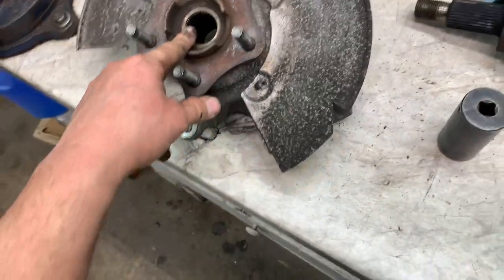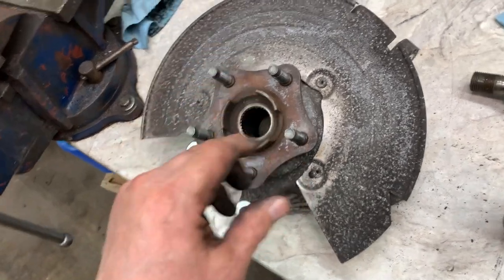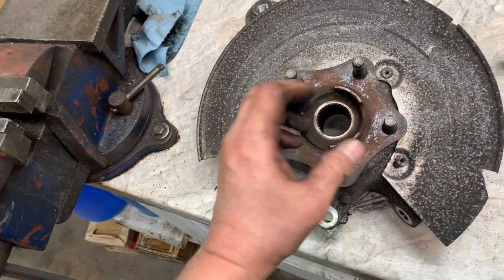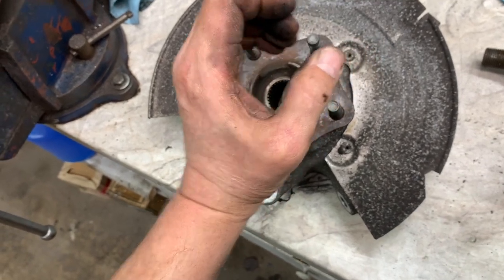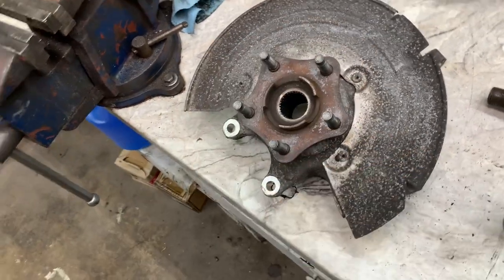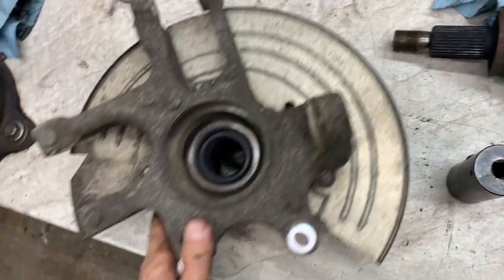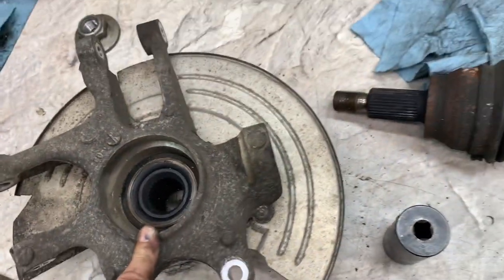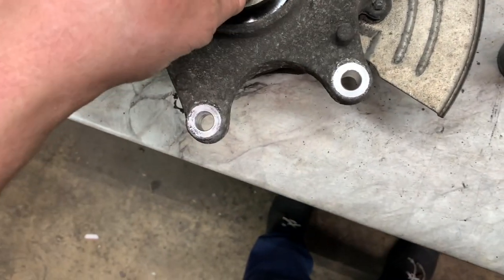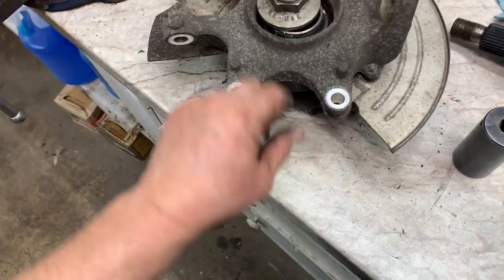Now that you've got the flange off, on this side there's a big snap ring, so you need to get yourself big snap ring pliers. Before you put your snap ring pliers on it, take a screwdriver and hammer and tap on that snap ring to make sure it's loose. Then put your pliers on it, squeeze them together, get a fine screwdriver in there, stick it inside the gaps, and work your way around to pull that snap ring out. Then get on this side and push down on that race onto your press to press that bearing out.